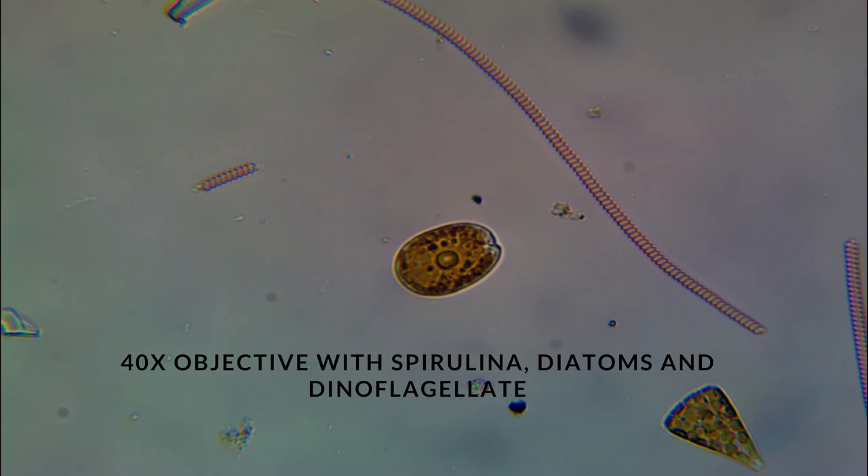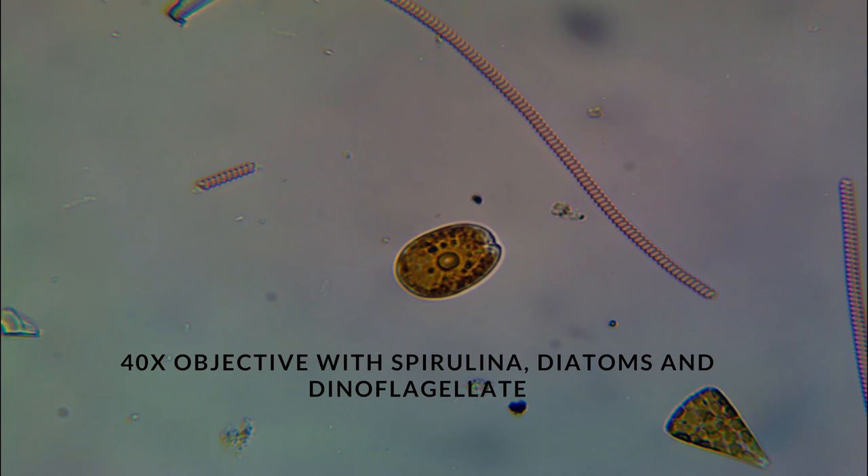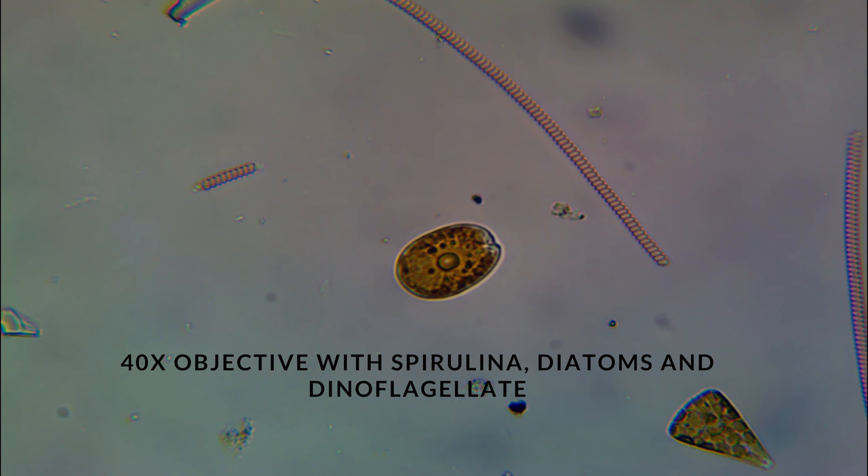Now at this magnification, we are able to see the spiral structure of Spirulina. This is what makes it different than any other Cyanobacteria. You can see the tight spirals.